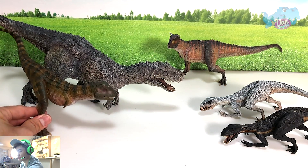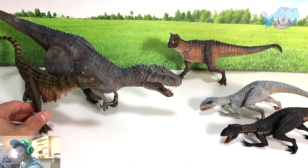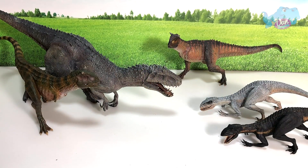Next up we're going to open up the other two surprise figures.